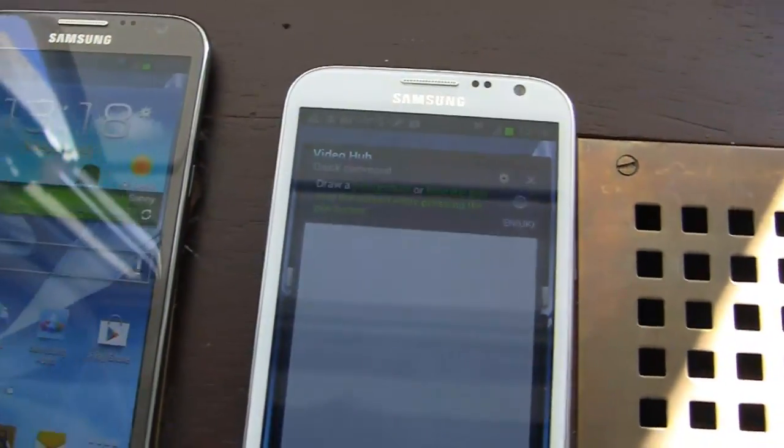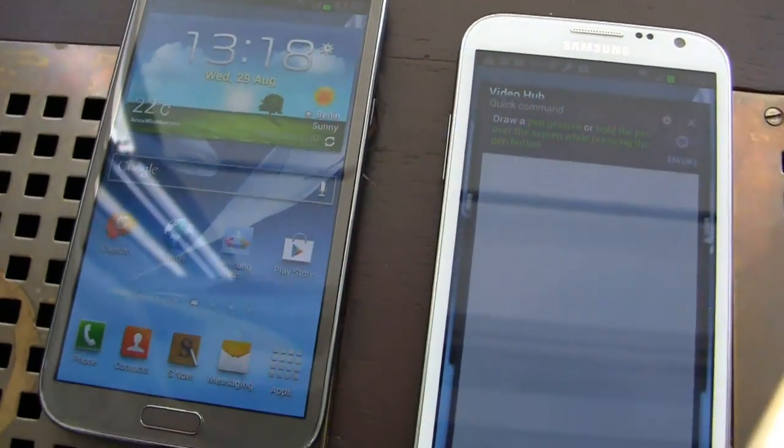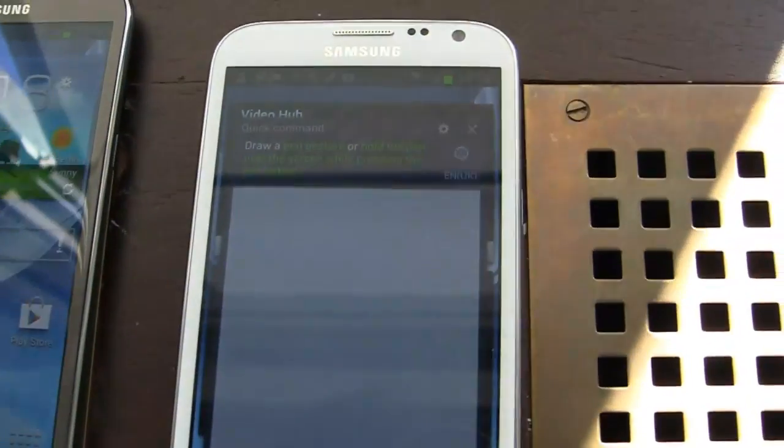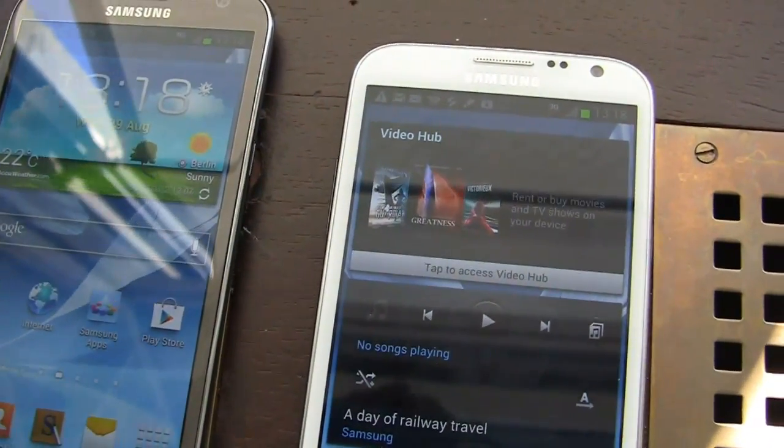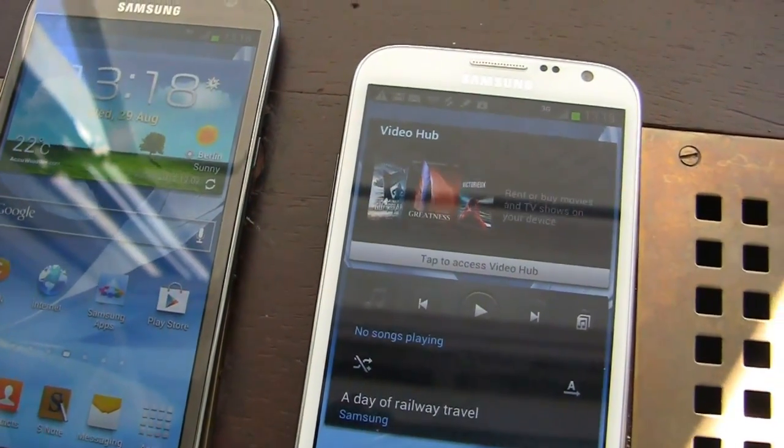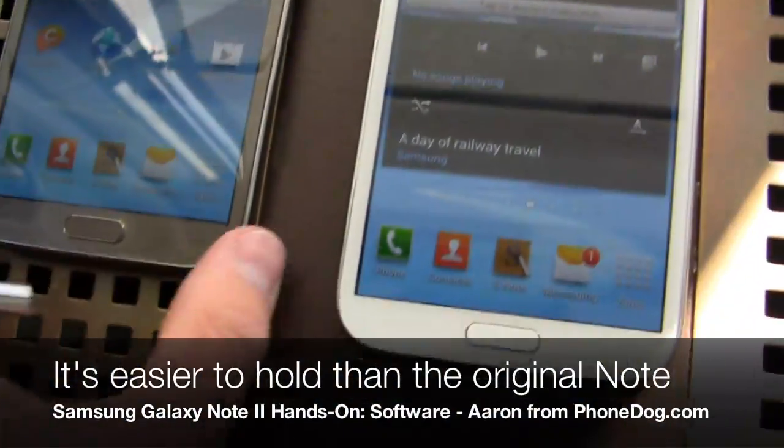Now 9.4 millimeters thin here, so it's a little bit thinner than the original Note, but it's a little bit taller as well, thanks to having a 5.5 inch display. Nothing too crazy by any means. I kind of expected this device to be bigger, be wider. People that don't like the wide look and feel of the original Note thought they might dislike this one — not the case though.